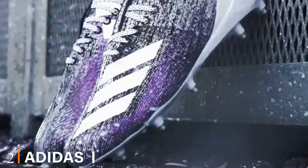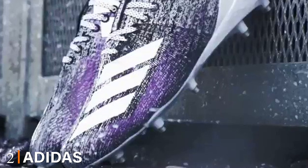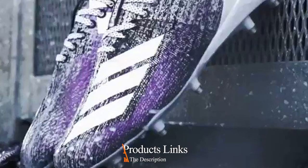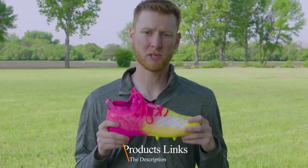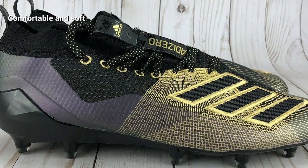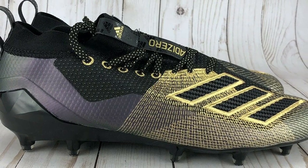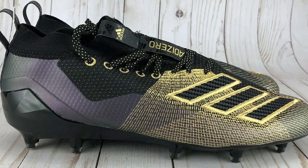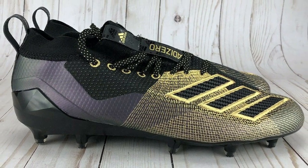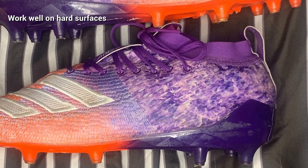Moving on to number two, the Adidas X 8.0 football cleats. These Adidas X 8.0 soccer cleats are lightweight and durable for high-performance playing. Their unique design is perfect for superior stability on firm grounds and speed control. If you're looking for the best ultimate frisbee cleats that can improve your mobility and speed even on hard or artificial fields, these cleats feature lightweight textile uppers with a Shock Web that helps reduce overall weight.